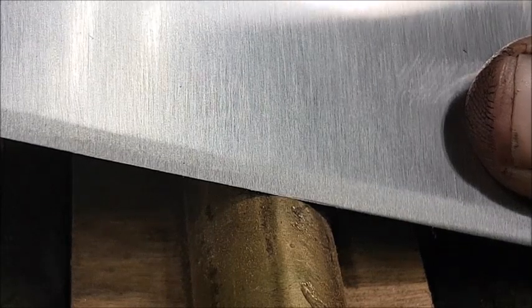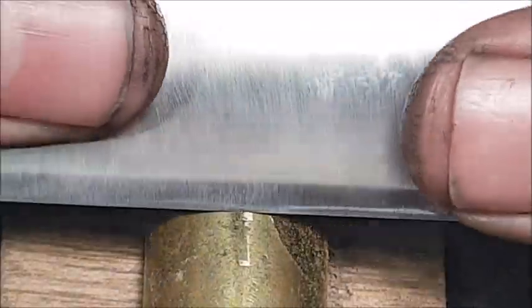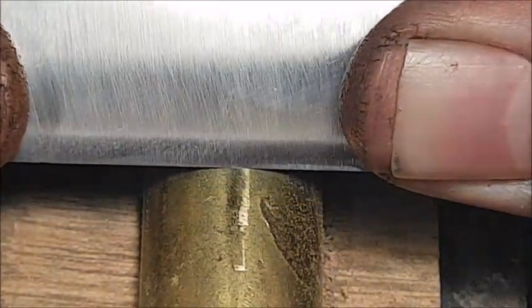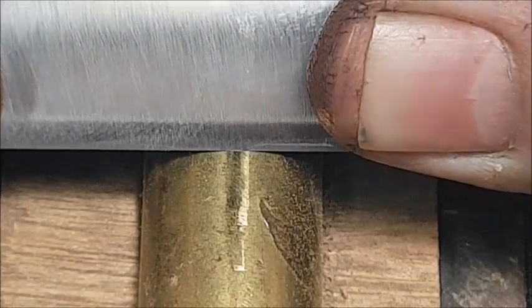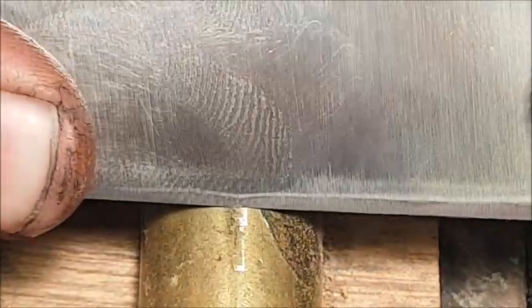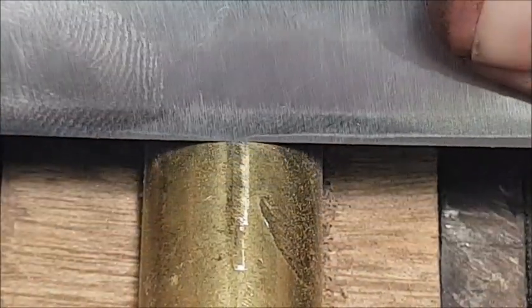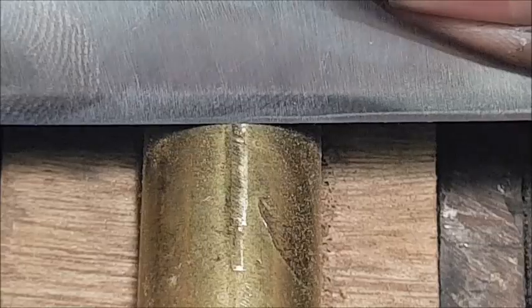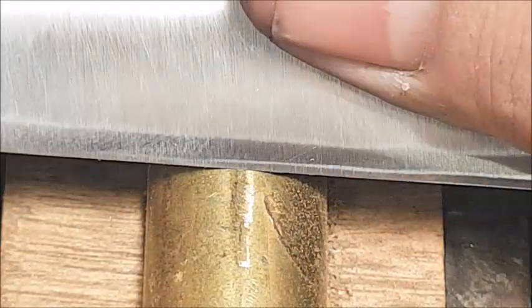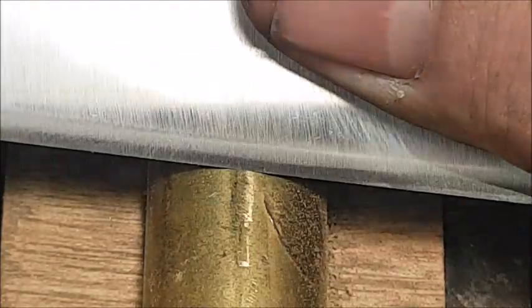This knife has been tempered. We're going to apply pressure to the edge and flex it out. You can see the deformation along the edge there. The idea of this exercise is that the edge must flex but not chip, or flex and not stay bent.